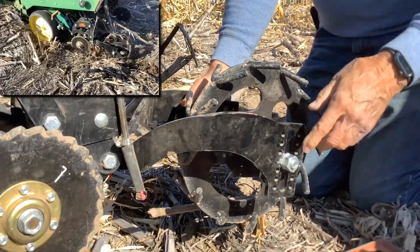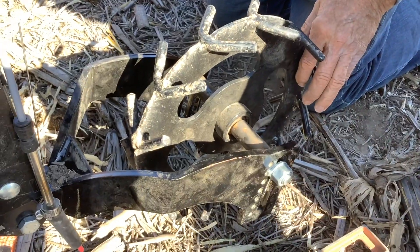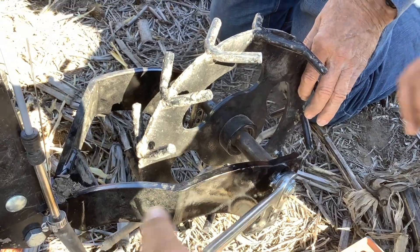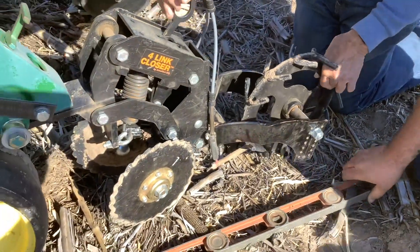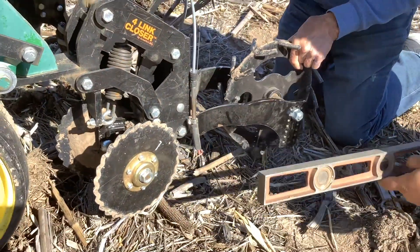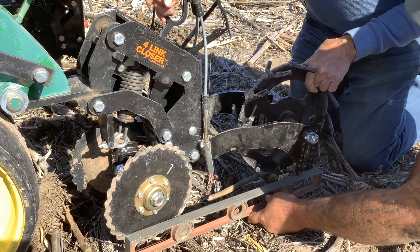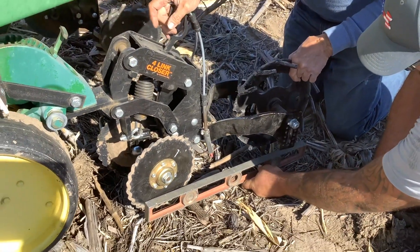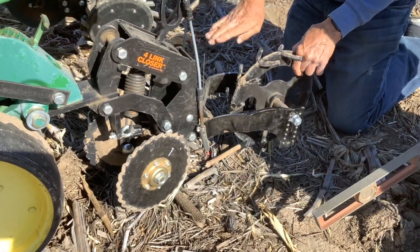Making the adjustment now — moving up the notches. Good. Now when we get into the field we're going to be more level with this. That's going to be about right — when we get into the field our whole unit will be level.